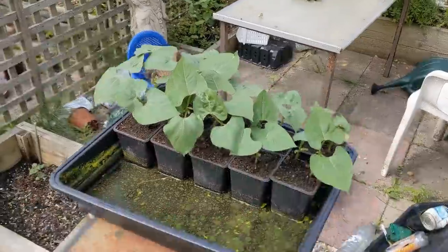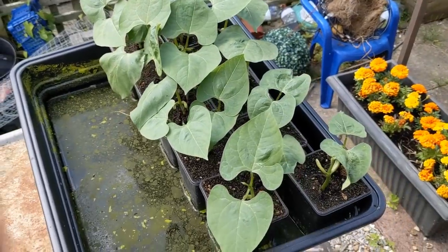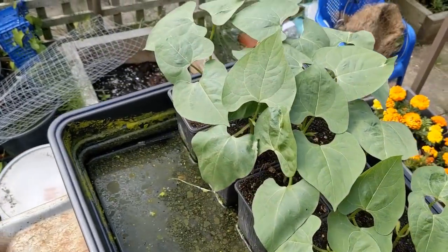How about some more of them beans, Mr. Taggart? French climbing beans, in the shape of Lazy Housewife, these are called.